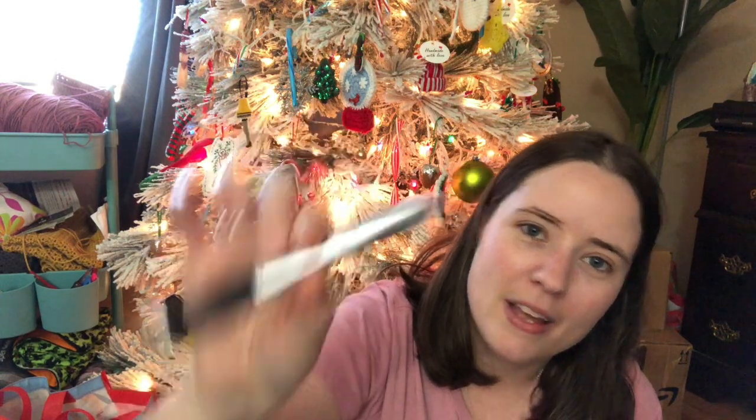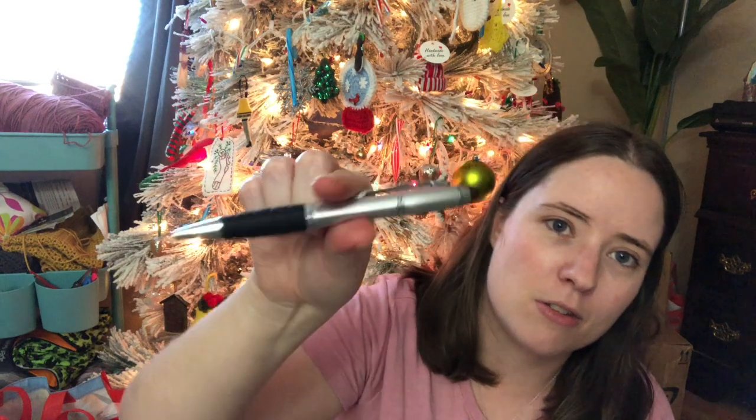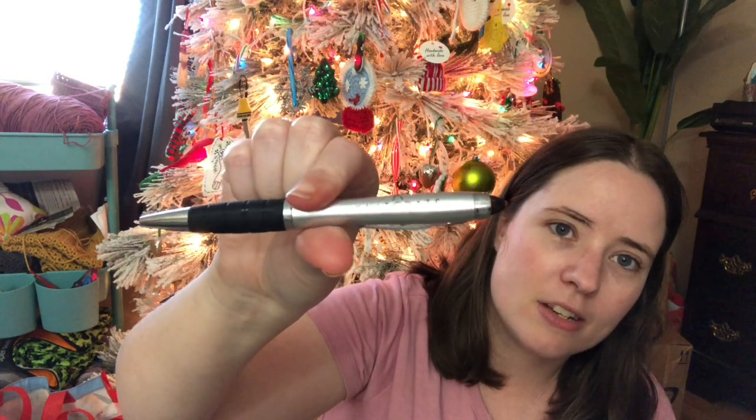The extra this month was a KnitCrate pen, which I actually thought was pretty cool. I've been using one to do crosswords. It just says KnitCrate on it, and it's a twist pen. It works pretty well — it's not the best pen in the world if you're a pen lover, because it doesn't have that smooth writing — but it's a perfectly fine generic pen.